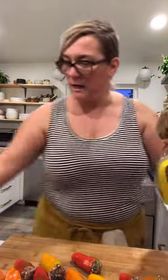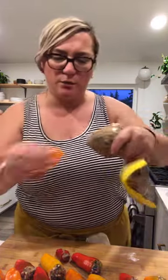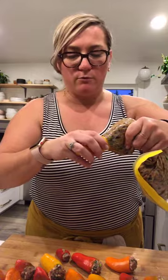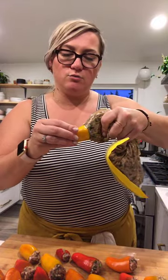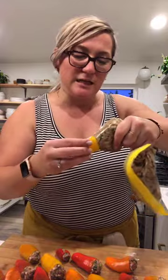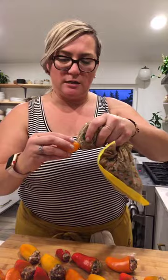If you guys are ever making one of my recipes and have a question, totally send me a message — I'm usually pretty good at answering them quickly. Almost done stuffing and then we're going to start the cooking process in the Instant Pot. I have a feeling they'll be done in like 15 minutes in the Instant Pot.